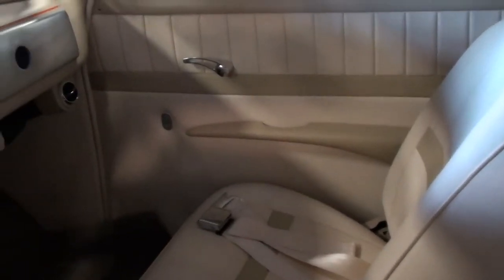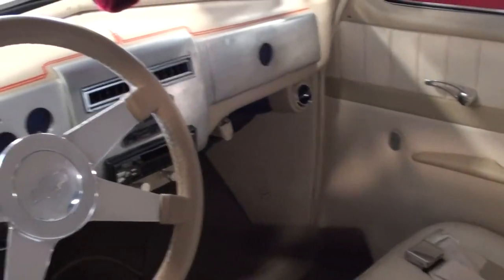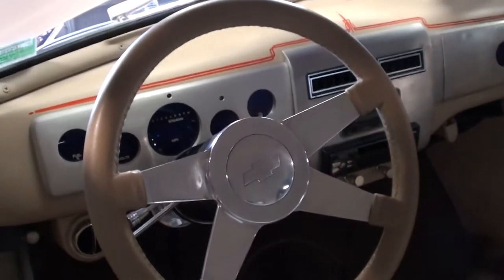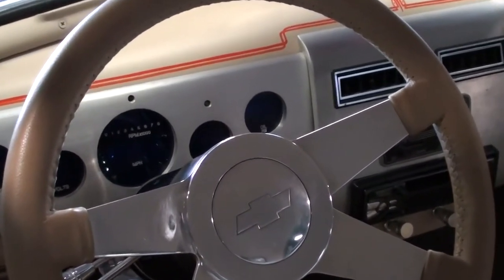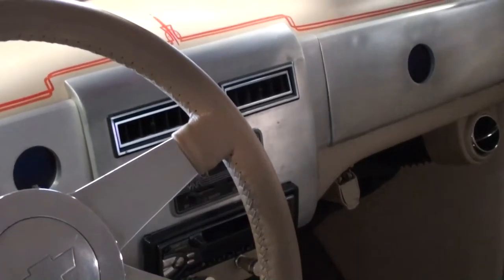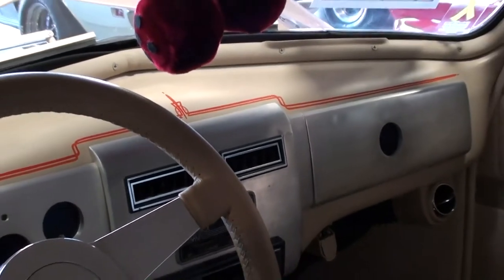Here we'll take a look at the interior. Nice set of bucket seats, brand new door panels, the dash is all new. It's got a billet wheel, digital gauges, everything like that. Nice setup — it's got a CD player and air conditioning. Pretty slick.